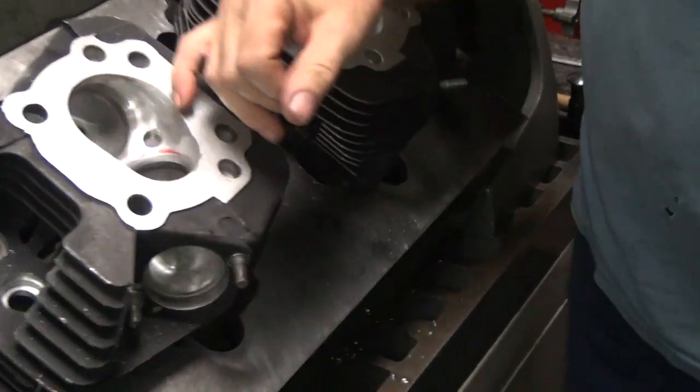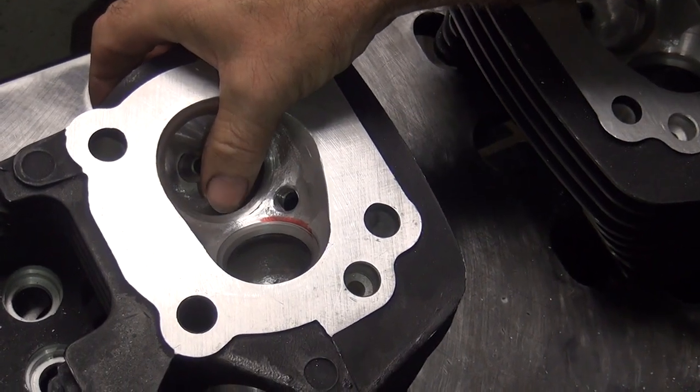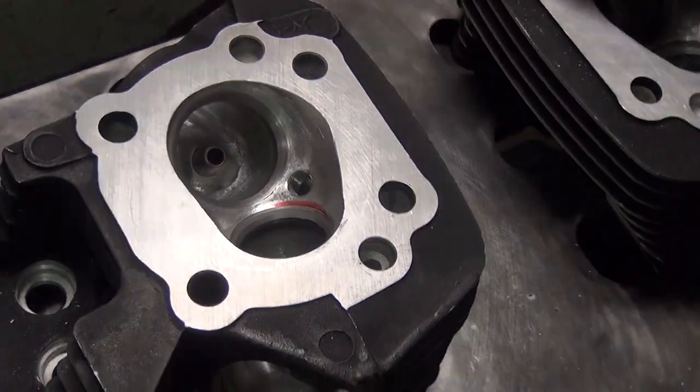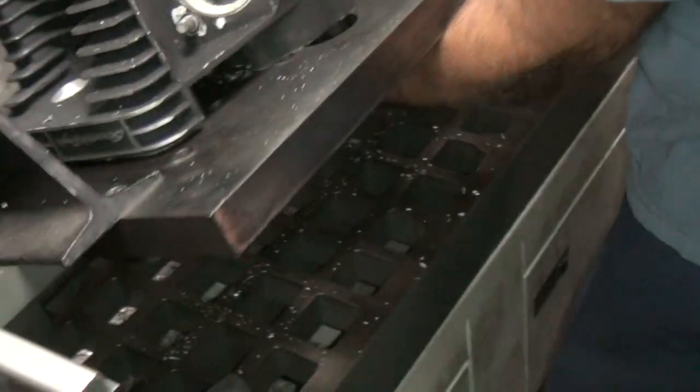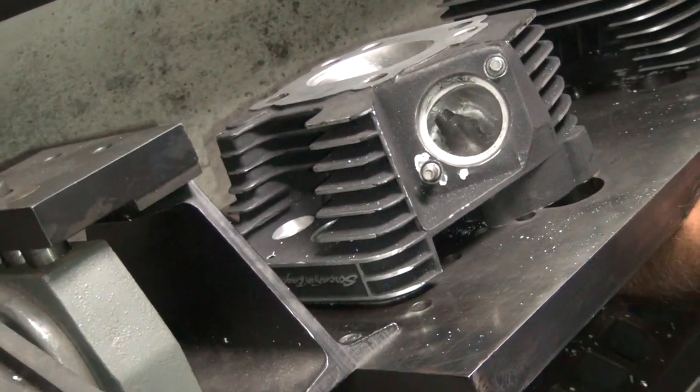Now if you notice the intake cutter — see, it doesn't have all those different angles in there. It just has a flat angle that's been ground on it, the seat and another top angle. A little different. You can see how it's all constipated up in here. We're going to take care of that problem too.